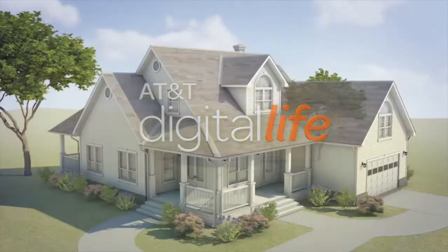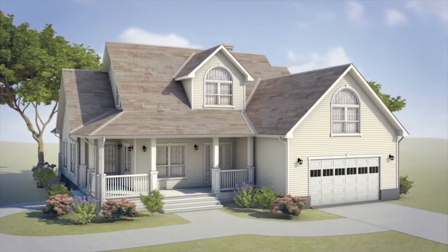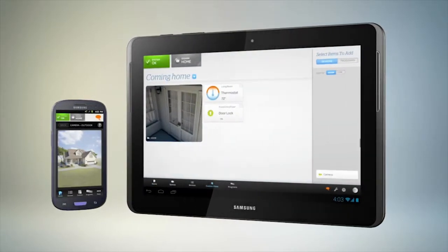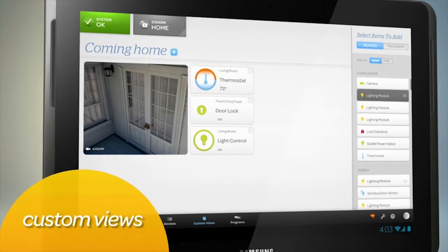Introducing AT&T Digital Life. Stay connected to your home, even on the go, with the latest in automated home security. Use your phone or tablet to access your home from just about anywhere, at any time, providing the ultimate peace of mind. The service is tailored to you and your life.